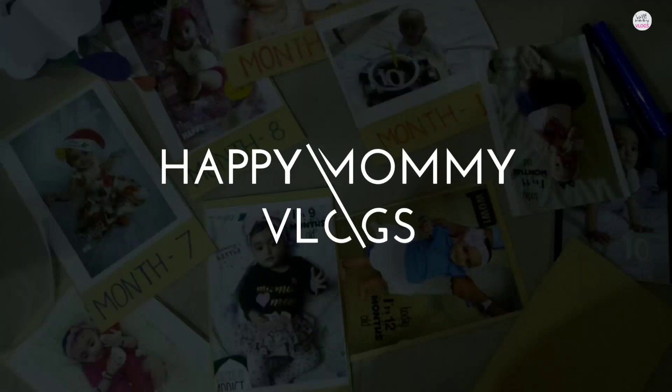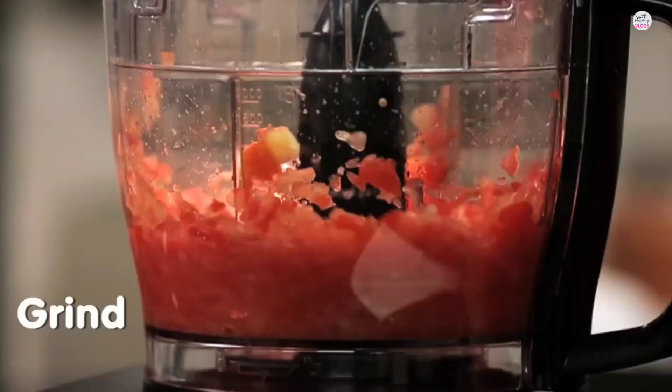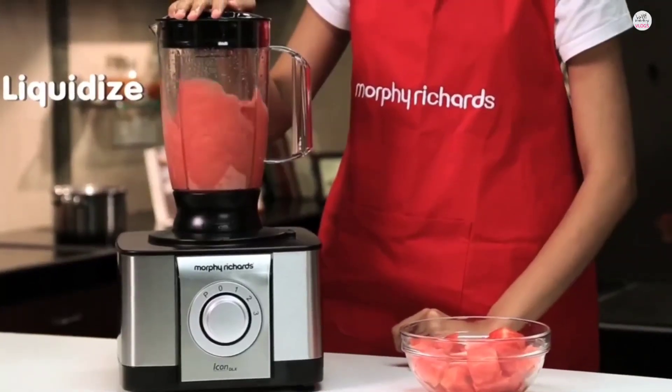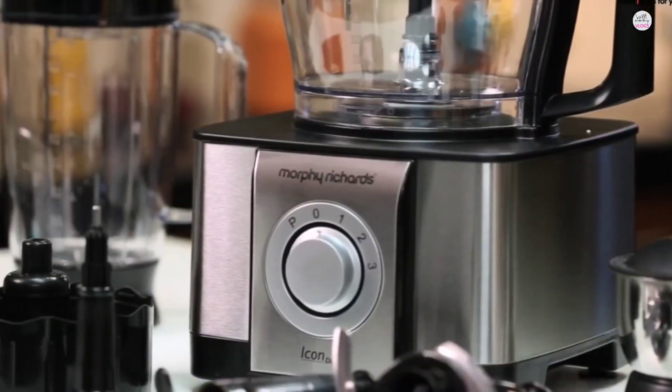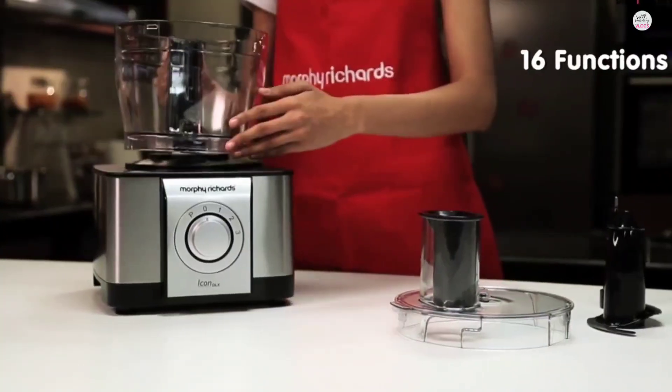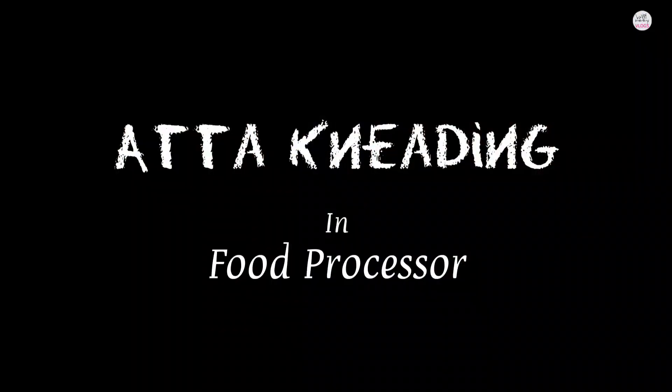Hey guys, this is Abha, welcome back to Happy Mommy Vlogs. If you are a regular viewer on my channel, you will have seen the Morphy Richards food processor review, unboxing and demo video. Today I am going to show you how you can use the food processor to knead atta, so let's start the video.